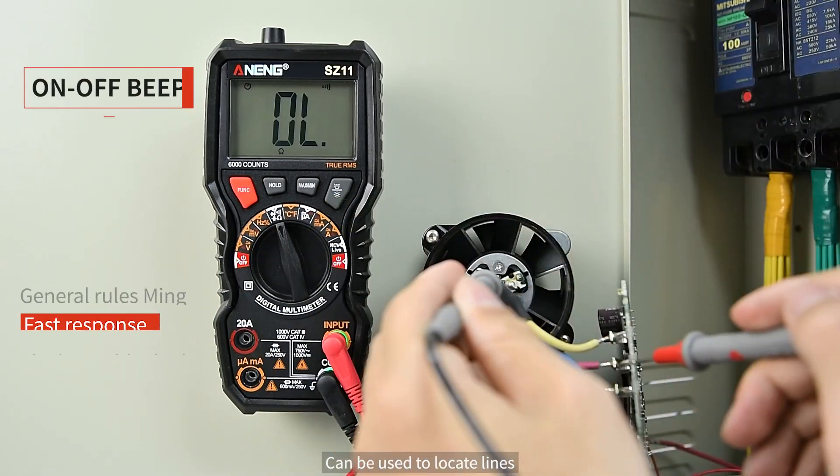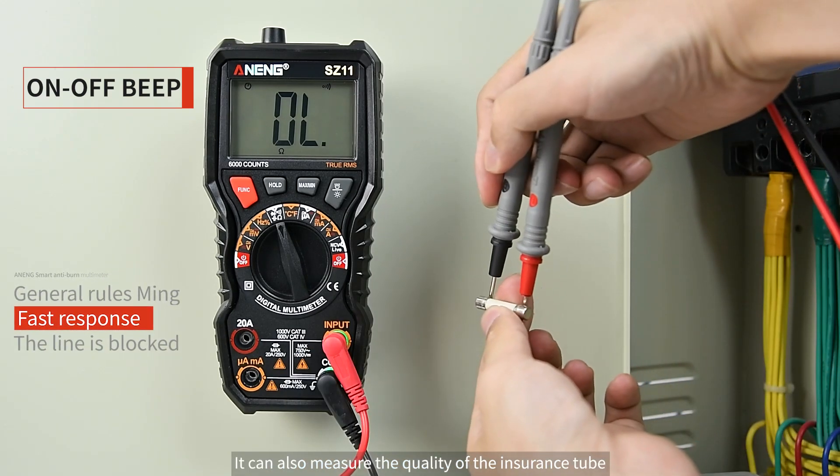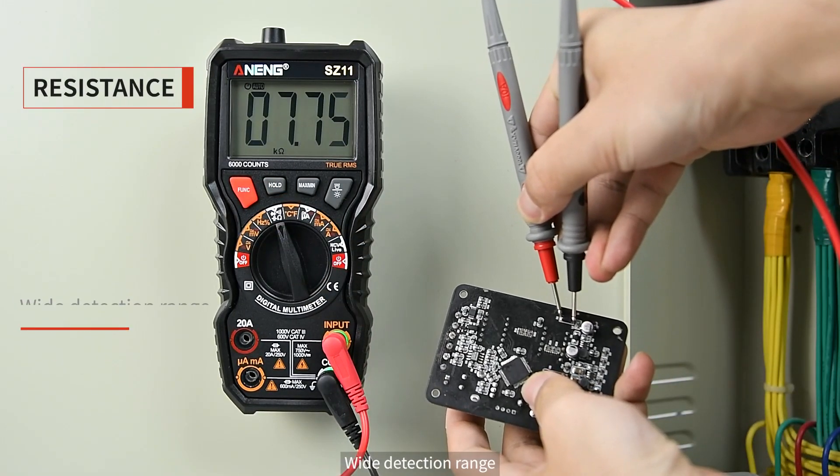The continuity/on-off beep mode can be used to locate lines — if it doesn't ring, it doesn't conduct. It can also measure the quality of a fuse tube. Press FUNC to switch to resistance mode, which features automatic range and a wide detection range.